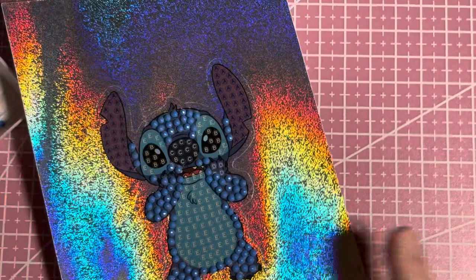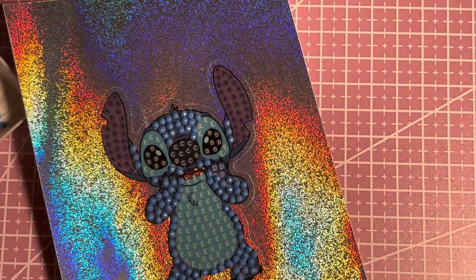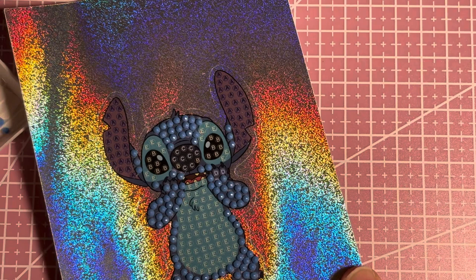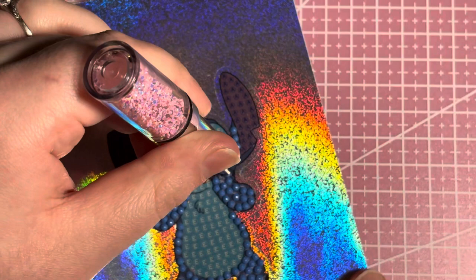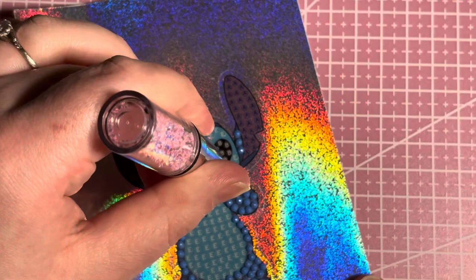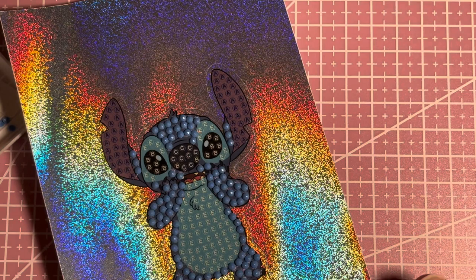I want one that's quite plain and neutral to match my decor. Even though I love colorful diamond paintings and have a lot of them, for a big one I want it quite plain — more abstract or artsy, something that looks more like a piece of artwork. Not an image of an animal or flowers, but something more abstract.